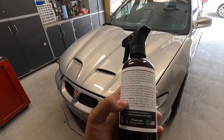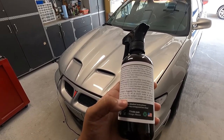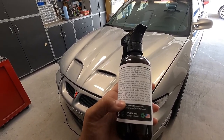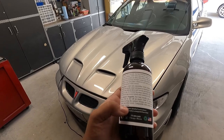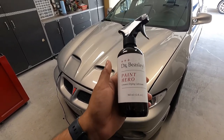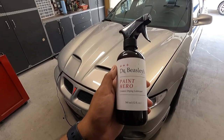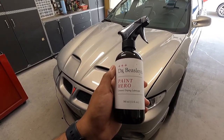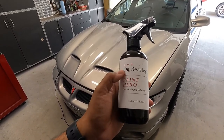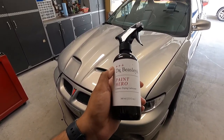If a towel becomes saturated, flip to a new side or use a new towel and continue to buff. Dr. Beasley suggests using an air blower first to dry off as much water as possible without touching the surface. Always use a soft, high-quality microfiber towel compatible with coated and uncoated vehicles. Just a drying aid type product that will leave some protection behind. I don't know how durable it is as that's not on the Dr. Beasley site. I'll link their video at the beginning of this one.